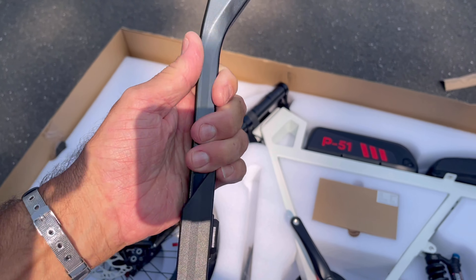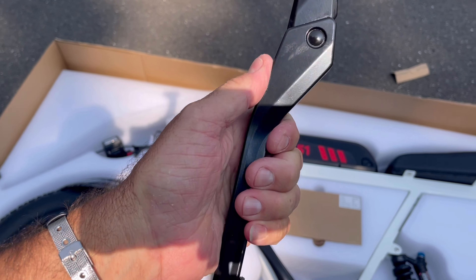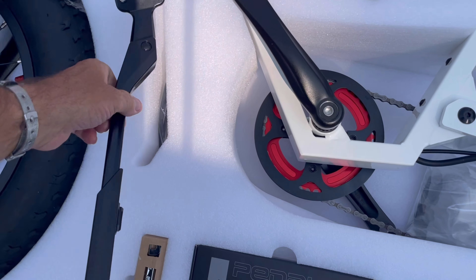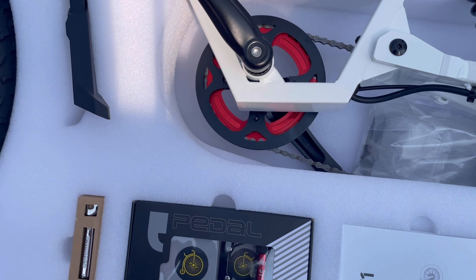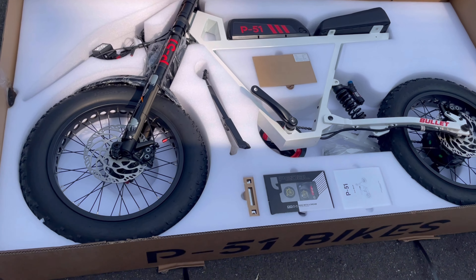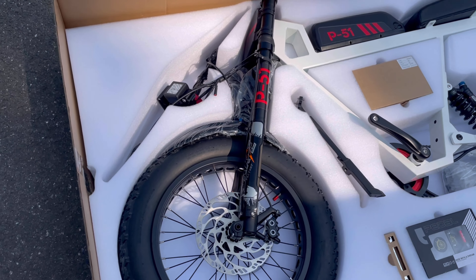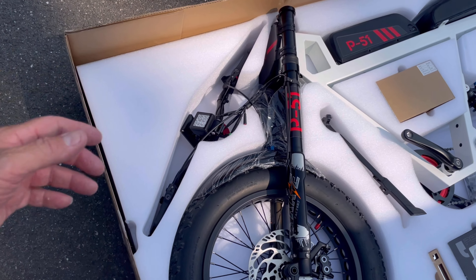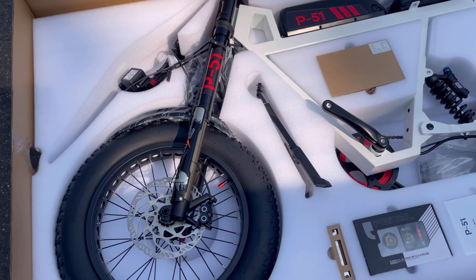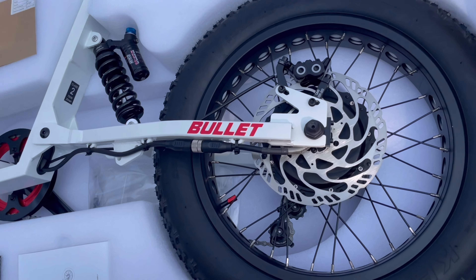The kickstand is comparable to other e-bikes but still looks very nice. The packing is incredible — holy mackerel. You guys can fast forward if you want, but I'm gonna keep this camera right on this bike for a minute.